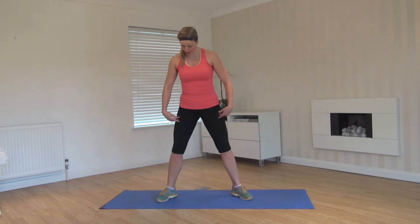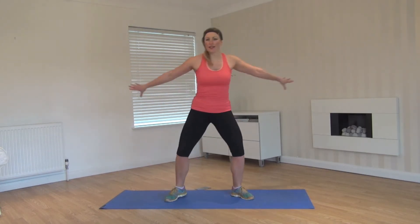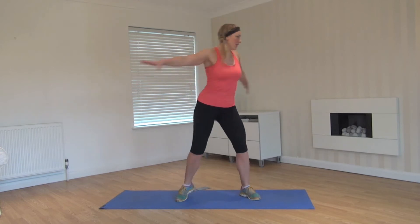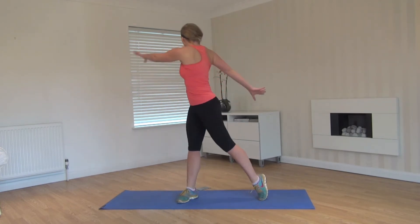Hi guys, this is your personal training warm up. We're going to start with our feet wide, toes slightly turned out, shoulders relaxed, and twisting side to side. Warming up through the back, getting a little stretch through your lower back. Look around behind you, following the stretch through your arms.